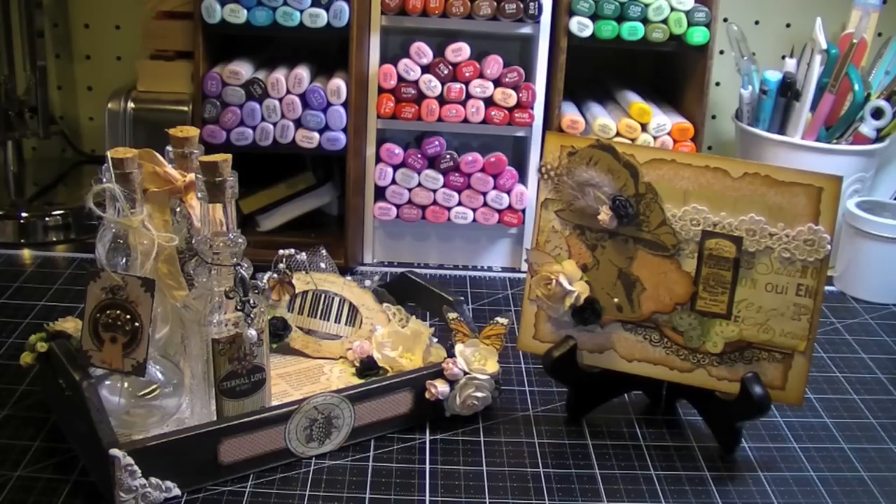In particular, Leone at My Passion for Paper has done some stunning projects, and also Miranda at MissLiberty25 on YouTube has done some really, really beautiful projects too.